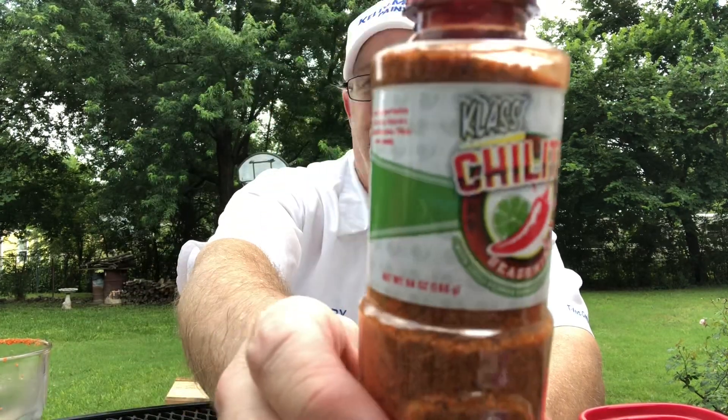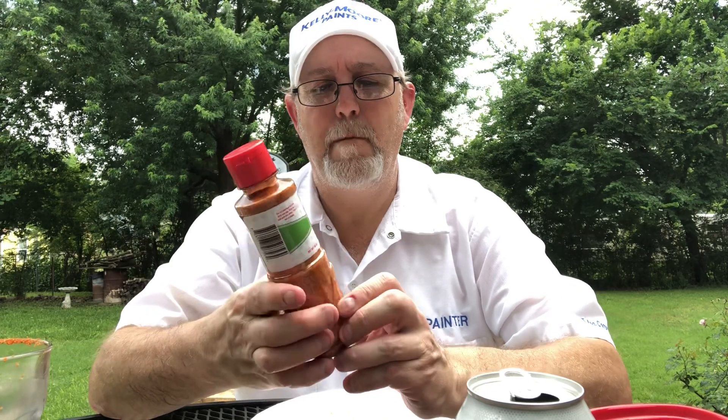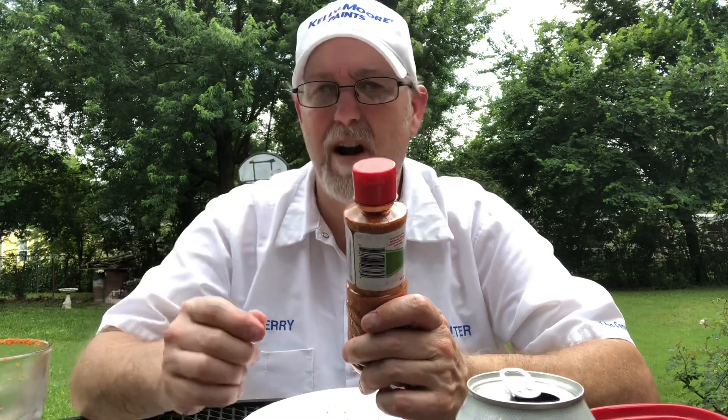I thank you all for watching, I appreciate it. Let me know if you've tried this before and what you thought of it. That's pretty good — I've had some better ones; Tajin is a little better than this. The larger granules of salt are a little bit harder to get used to because I'm crunching them. But it's alright — this would be good on fruits or vegetables too. So there you go.